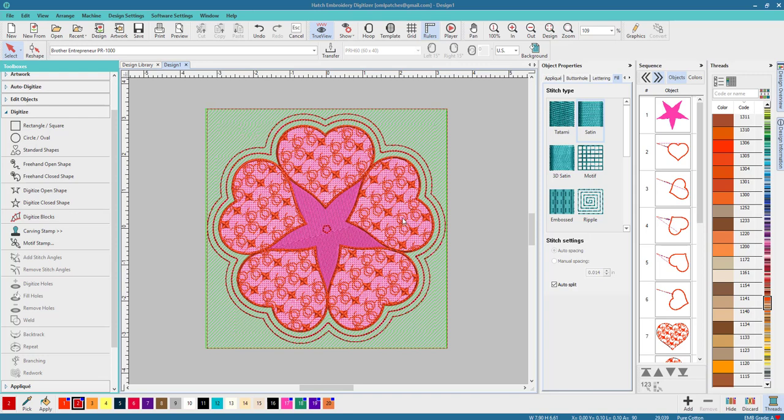Hey everybody and welcome back to Hatch 2.0. My name is Sue and I am from OML Embroidery. Today we're going to be working with motif stitches, appliques, outlines, and a whole bunch of things. I created this design in about five minutes — no background, nothing — just with all of the things that come with Hatch. So let's reconstruct it.